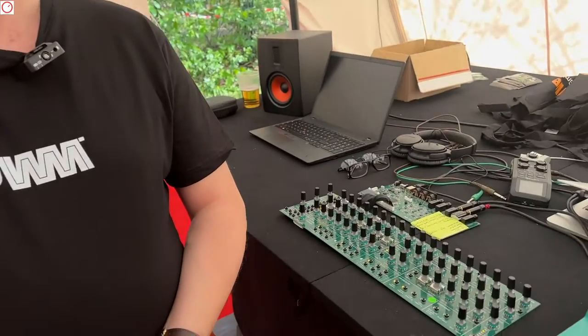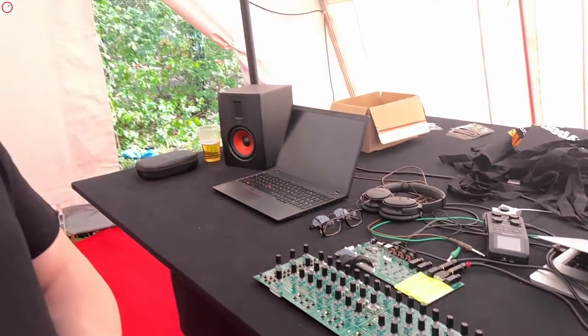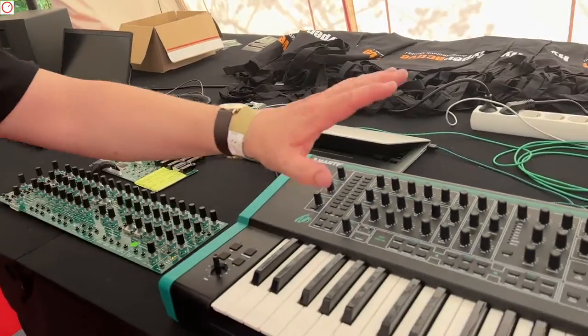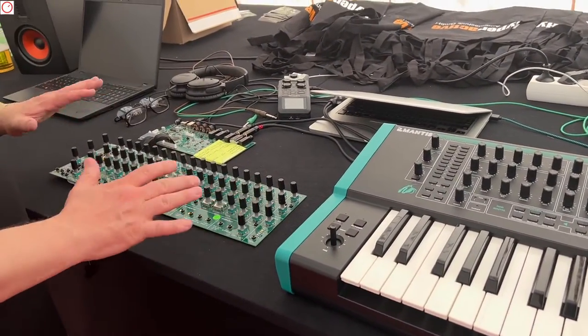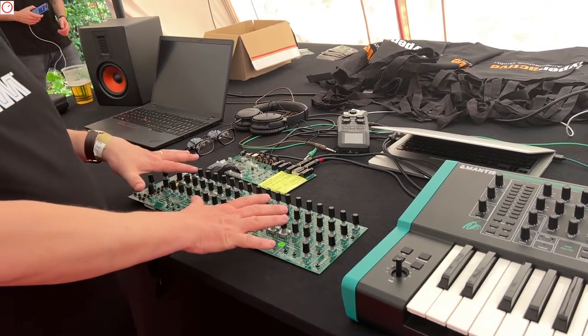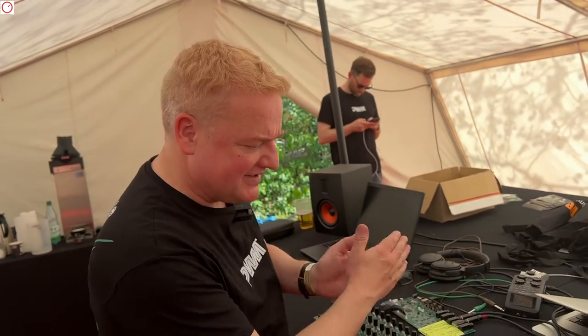How far along is the development? Because I see the development board here that you are playing later. That's right. To be very honest, we are a little early to Superbooth with this — this is an engineering sample. We develop everything on a development kit, which is what this is, and then when the firmware is ready we translate it onto the design-for-manufacture hardware. The firmware is somewhere in the middle right now.